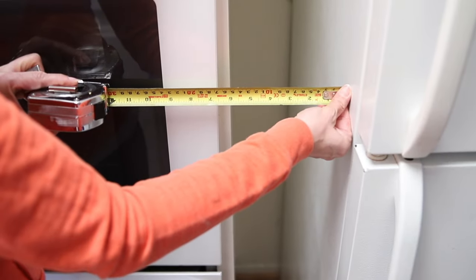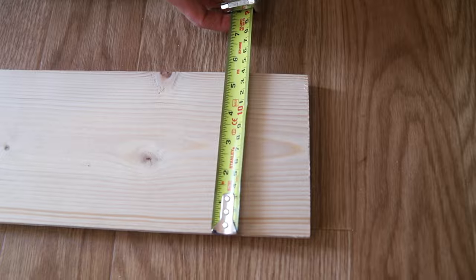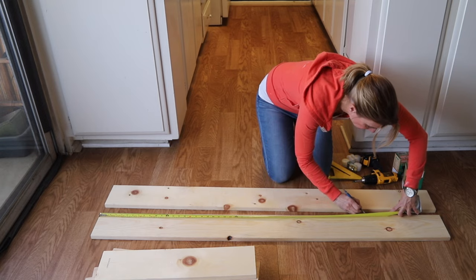I had 6 inches of space to work with, so I used 1x6 pine boards that are actually 5.5 inches wide. I had them cut at the hardware store to avoid making a mess at home, and all you need to build it is a drill, a tape measure, and a speed square.